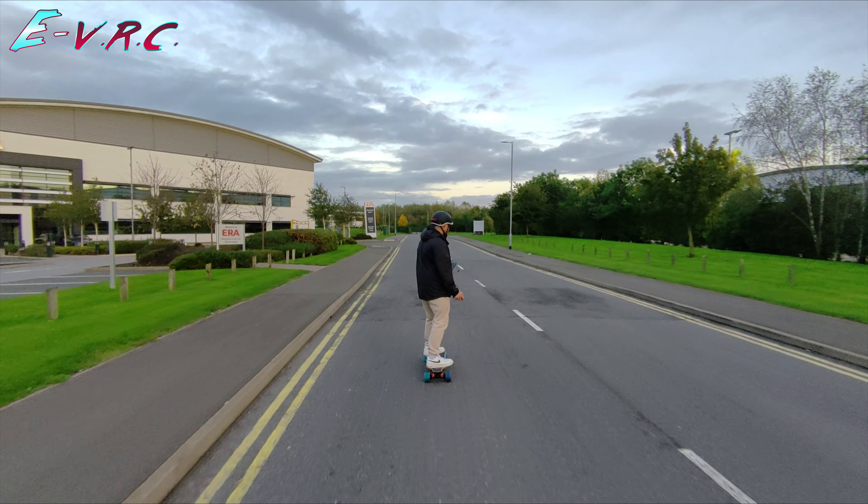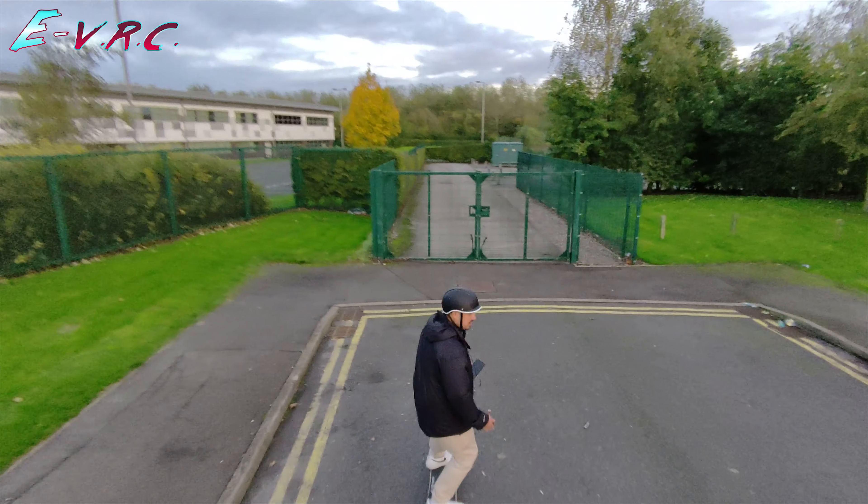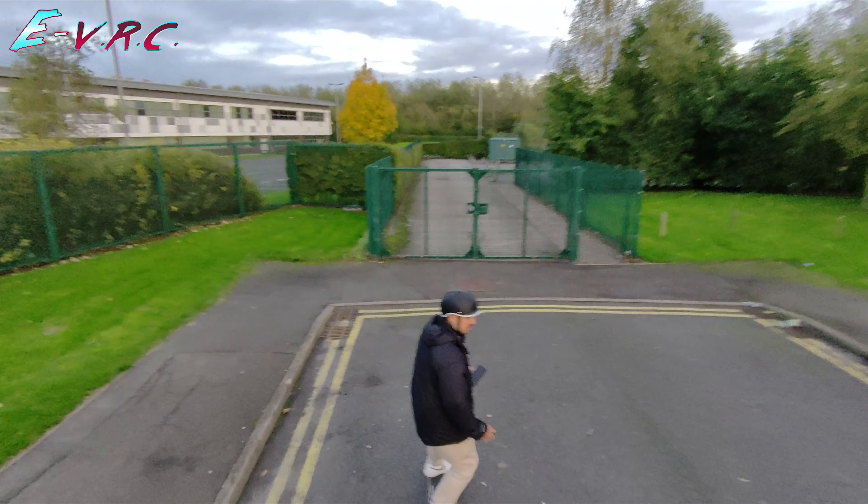The board has got a top speed of 29 miles an hour. That drone's got a top speed of 15 miles an hour. Let's see if it can catch me.